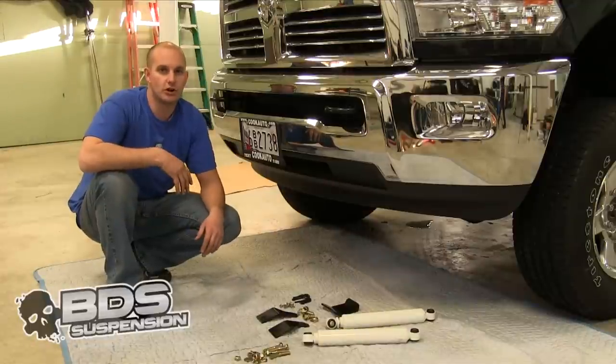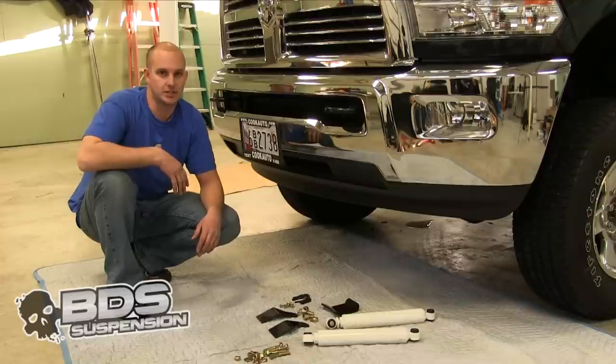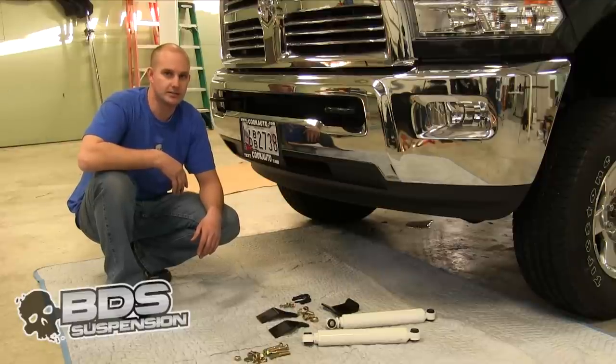Once you get your wheels on your truck and get it set down on the ground, you are going to want to torque down your control arms — because remember, they were just tightened up during installation. Now that we are done with all that, we have our wheels tightened down and everything torqued to spec. We are going to go ahead and install our dual steering stabilizer that we have from BDS as well.